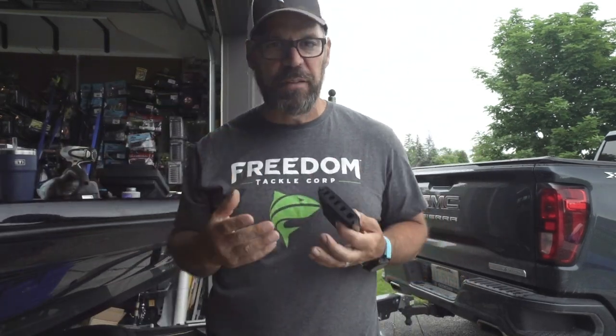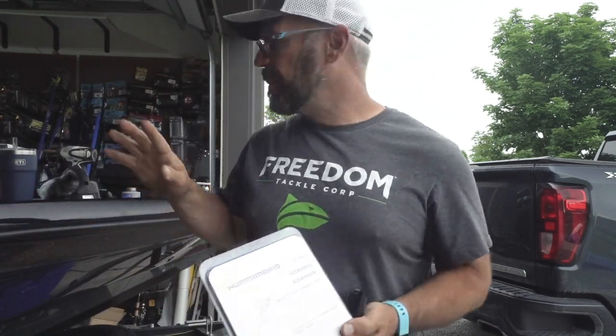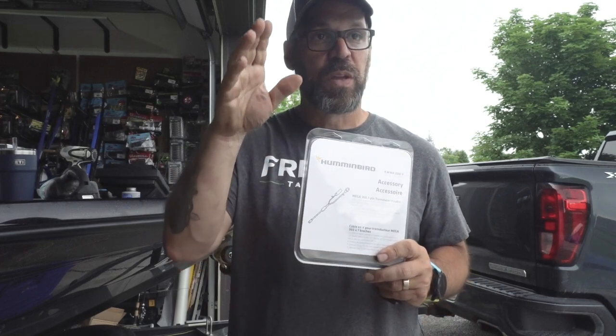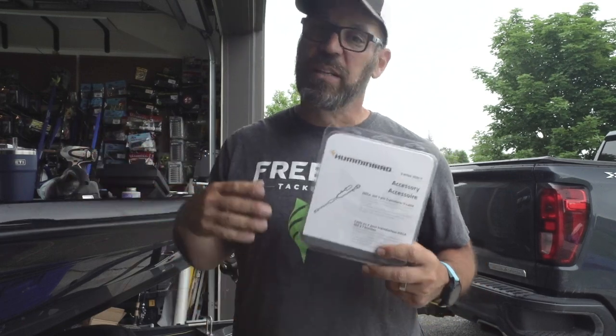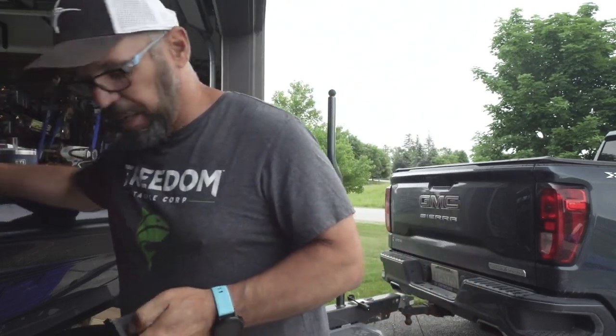On the back of the Humminbird, once everything is connected you'll need some accessories. If you're running Mega 360 and have a Mega DI trolling motor like my Ultrex, you need the Mega 360 Y-cable — a seven-pin Y-cable. This allows you to connect your trolling motor transducer and your 360 together, tee-ing off into one single output for your unit. If you're running Mega DI, you need this splitter. I've been running Helixes since they came out — I believe 2013 or 2014.